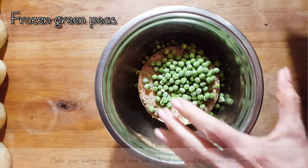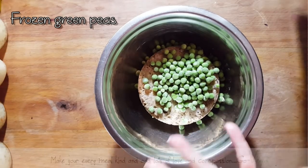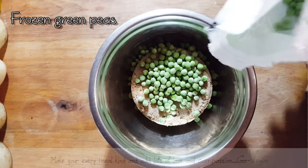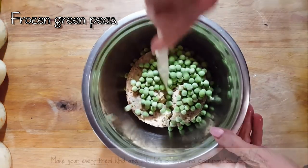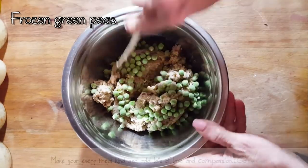And remember, whatever leftovers you have, you're going to play with your recipe. If you have a lot of meat left over, then you're going to add a little extra peas. But I just want to add a few peas in this recipe. And I am going to break it up and mix that in. I'm also going to add curry.